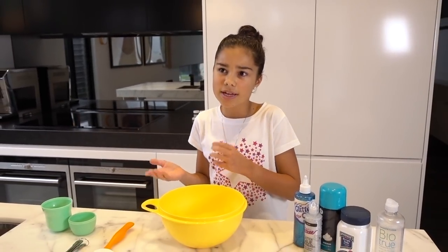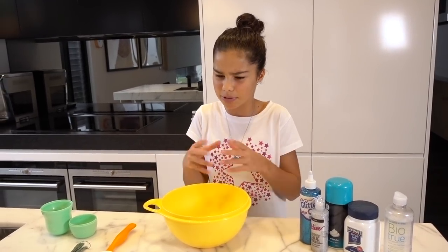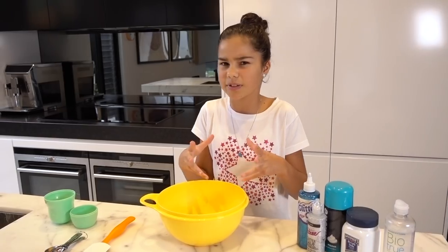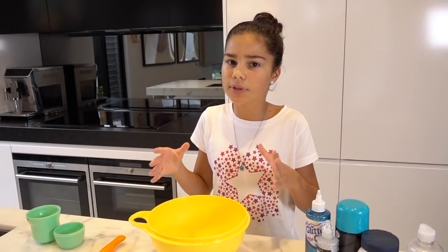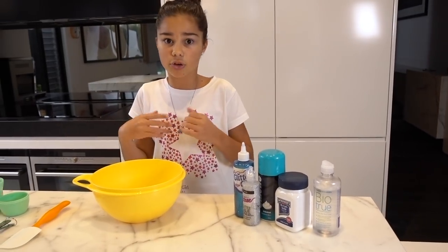Hi guys, welcome back to Grace's room! I'm back again making some more fluffy slime. The last time I made slime it didn't turn out that well — it wasn't as fun to play with. I've also been trying really hard to make a borax-free slime because borax isn't really the best for you, so I've been experimenting at home using different ingredients and I found that these ingredients work the best and it turned out really well.